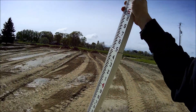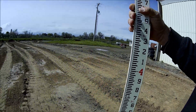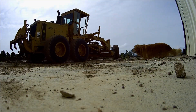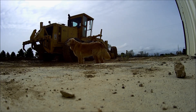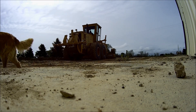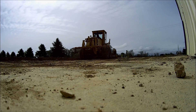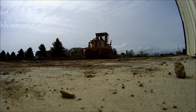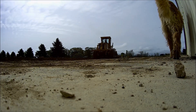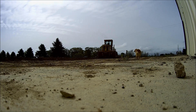So we'll see what we are out here. Here's a hole. Yeah, that's about grade there.